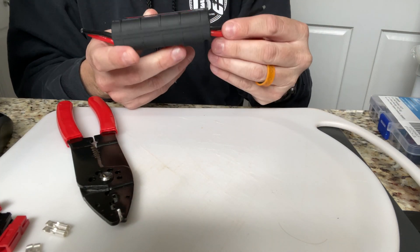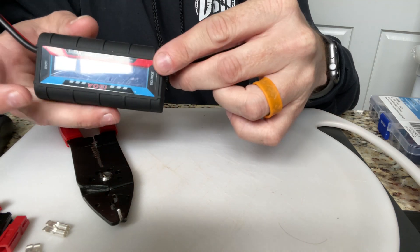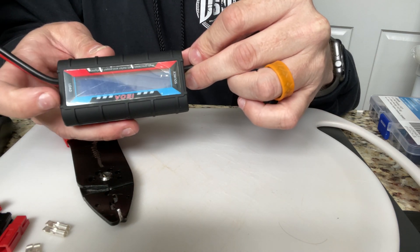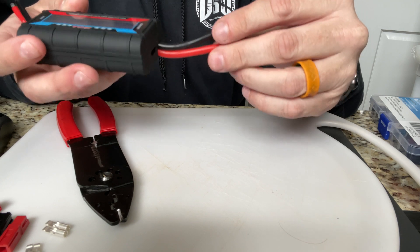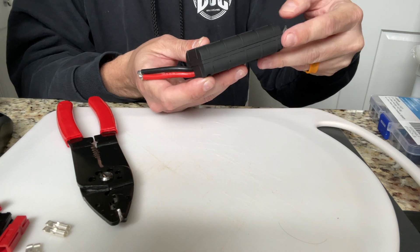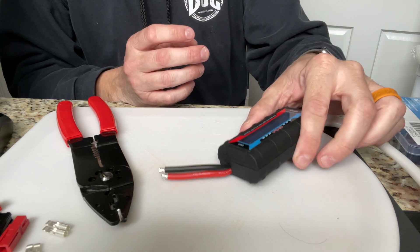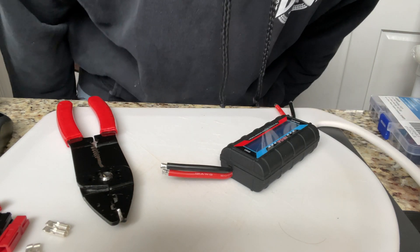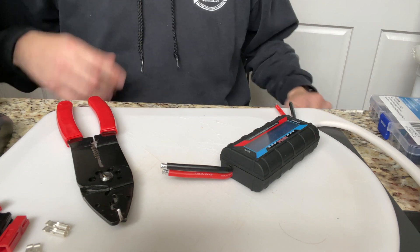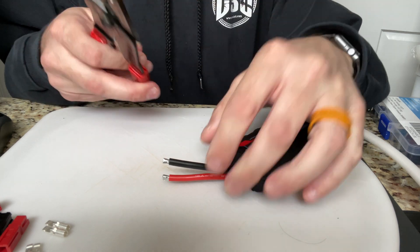Now you might be saying, what does a watt meter matter? It has a source and a load on it, and what it does is if you put it in line with your battery, it will show you exactly how much power you've used from that battery. So the next thing I'm going to do is run the same experiment with the watt meter in place.